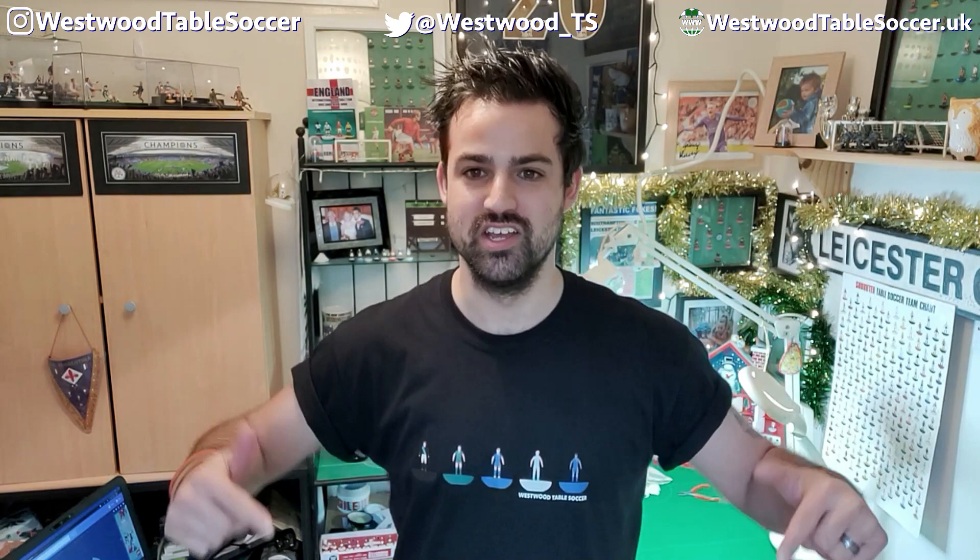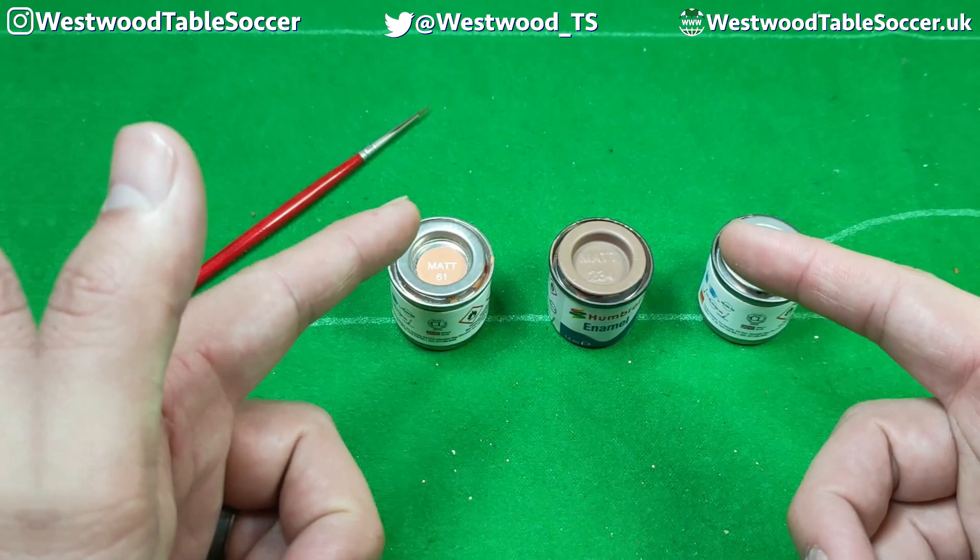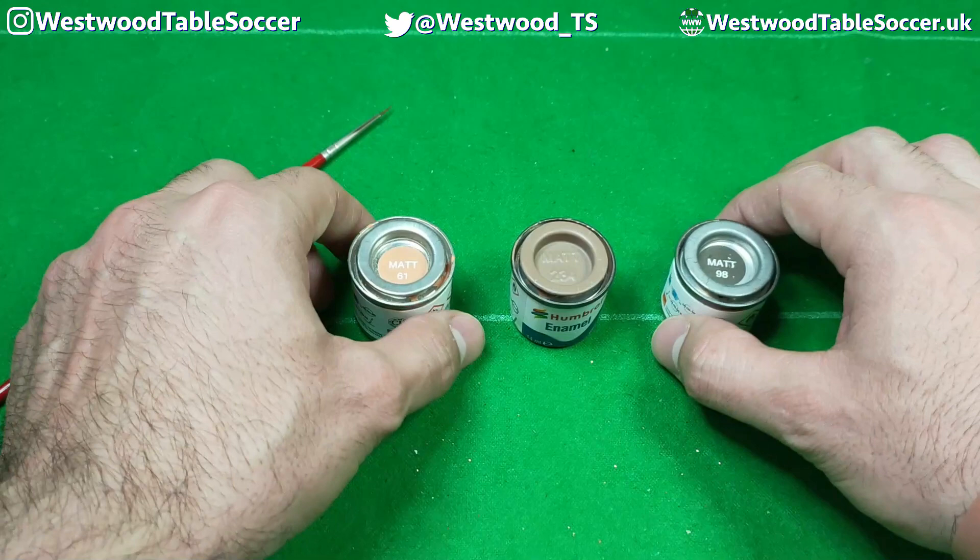What's up everyone? Carl from Westwood Table Talk here. Welcome back to the channel and welcome to a brand new video. If you've been watching this channel before, you'll know when I paint my Subbuteo figures I use a variety of skin tones, and I get asked quite a lot which colors I use. So in this very short video I'm going to help you out if you are just starting to paint Subbuteo or if you've been painting for a long time but aren't sure about which paints to use for skin tones. Here they are — the three colors we use here at Westwood Table Soccer.